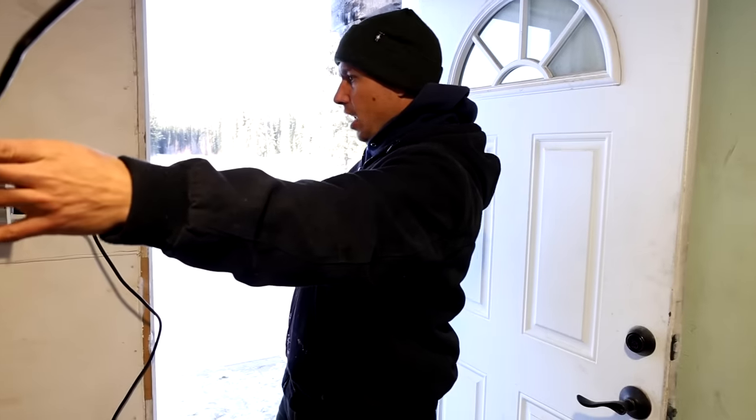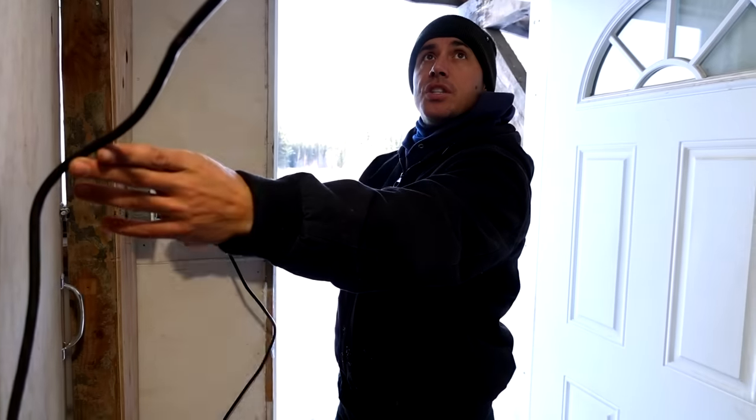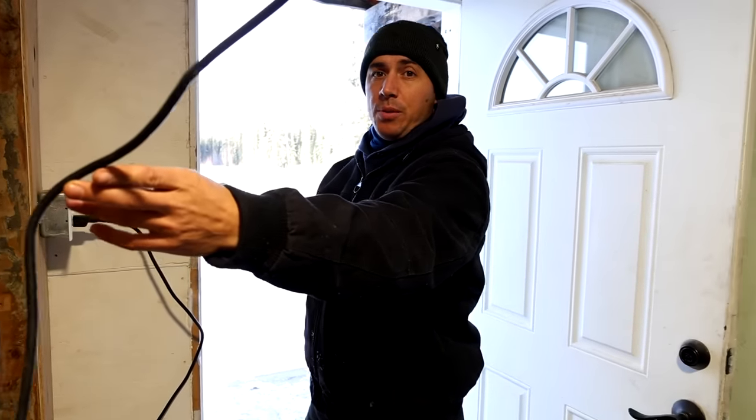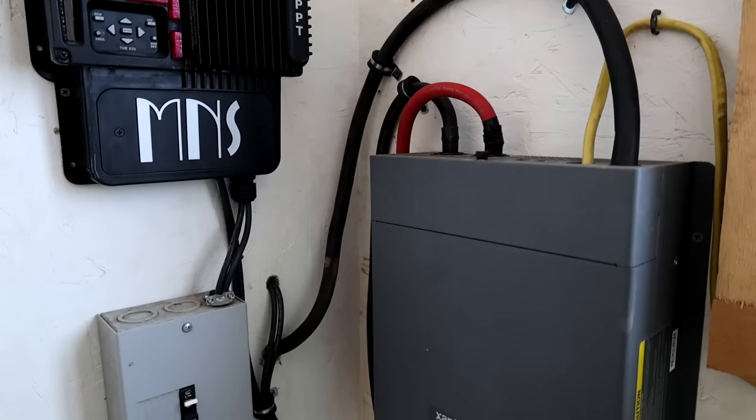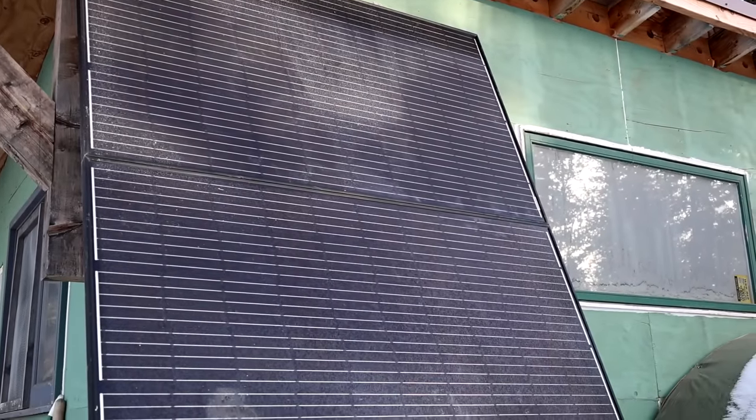This light is specifically for us — so when you walk in the coop, you want some light in here, and you've got a light switch right there. Last week we finished hooking up the solar system — the batteries, the inverter, and the panels. It's been charging off the sun and running good.